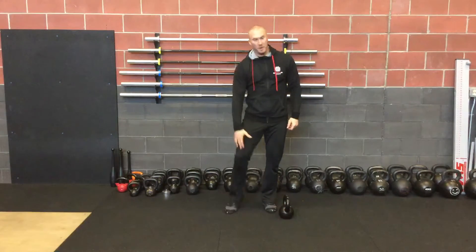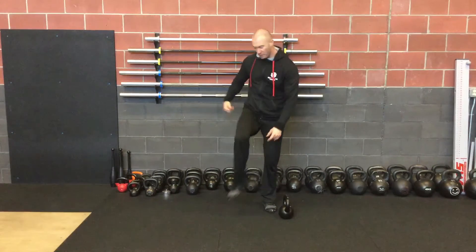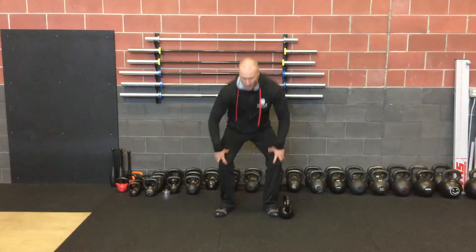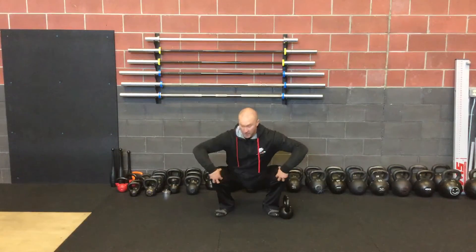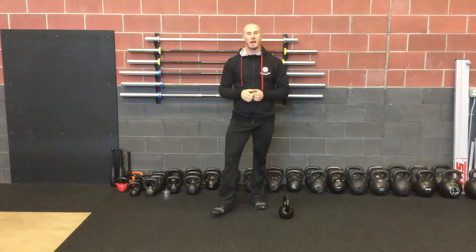I just want to find some stuff in my hips, see anything that kind of feels bumped up. We want to avoid getting too mobile in the knees — we want to focus more on mobilizing our ankles and our hips while holding that tension more in the knees as well. Give that one a try!